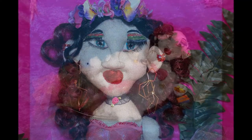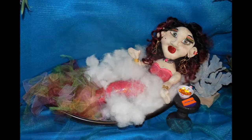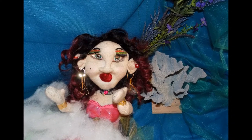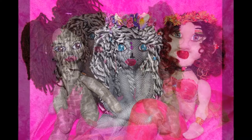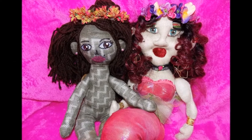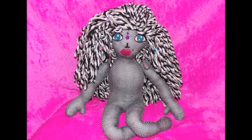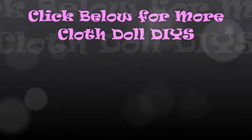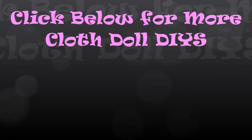I know there's a doll inside of you who is just dying to come to life, but only you can breathe life into her. Thank you so much for watching, and I look forward to seeing you in the next video.